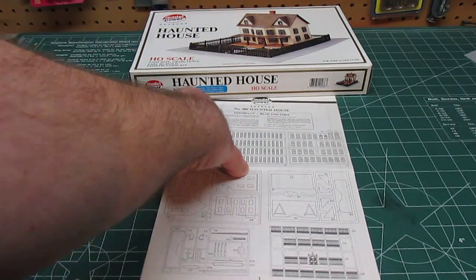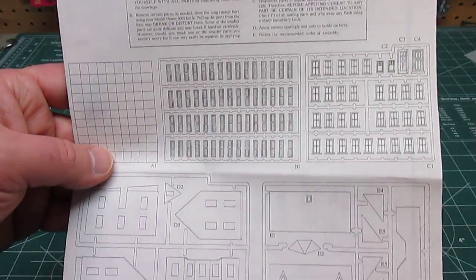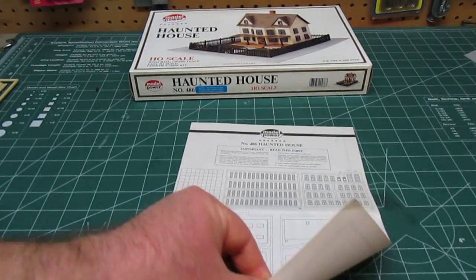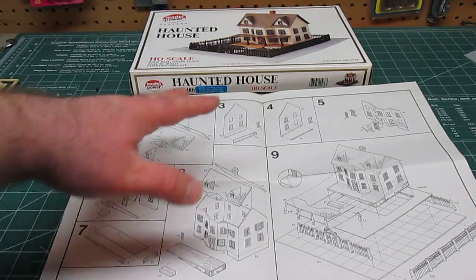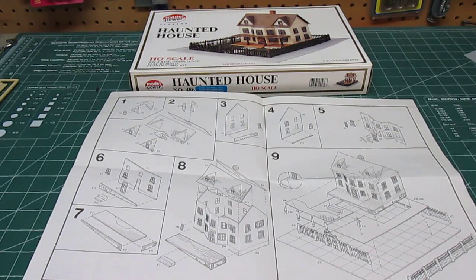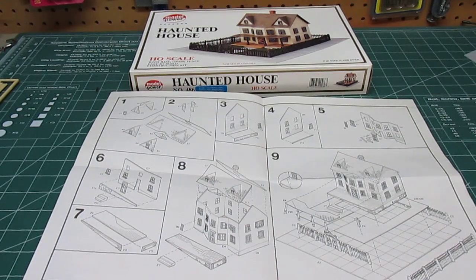Right here is the manual, and a lot of you are going to recognize this as just looking like a regular manual with a parts list from any other glue-together kit — except you're building a house instead of a vehicle. It's all exploded views, step by step. If you've ever built a regular plastic model, you can build a railroad model for display. You don't have to have a model railroad; these are small enough that they'll look excellent on a shelf with a lot of detail. Something cool like a haunted house has broad appeal to everybody.